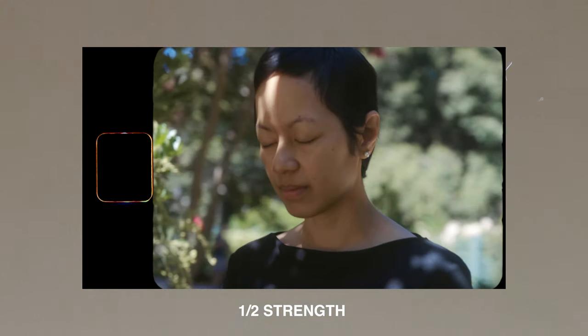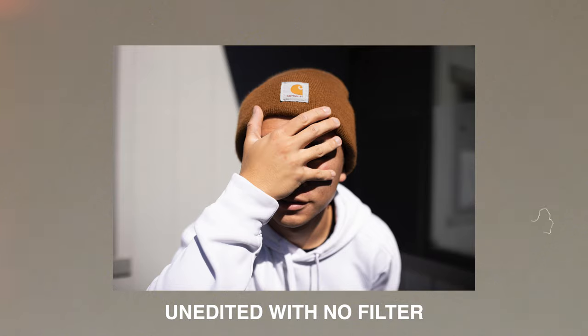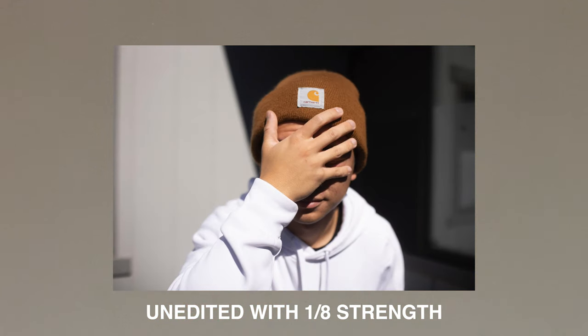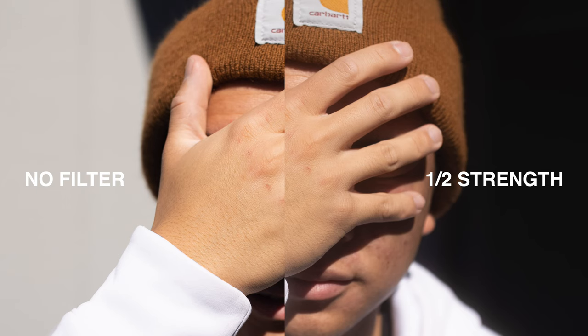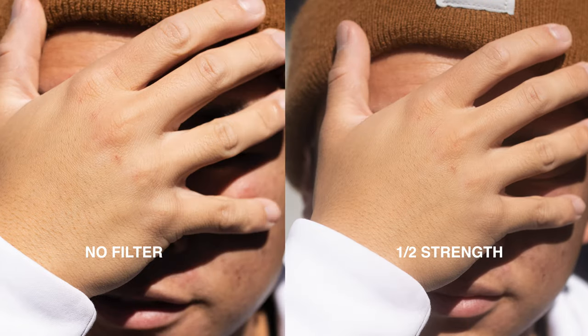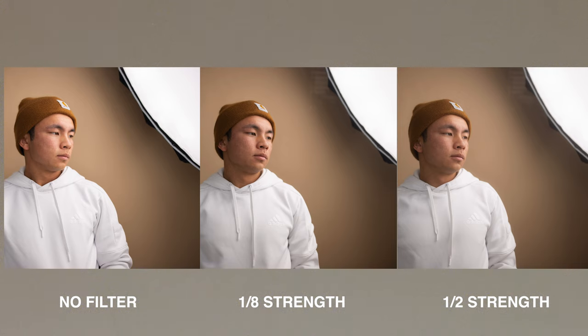Pro mist filters are responsible for that kind of filmic, dreamy look, but they all come in different sizes and strengths. If you take a look at the examples on the screen — here's a photo without a filter, here's one with 1/8 strength, and here's one with 1/2 strength. You can tell a subtle developing difference as the strength goes up. The details in my skin are actually reducing and there's a little bit of a glow outside of my white sweatshirt. Pretty much any highlights start to bloom. For me personally, the 1/8 strength is awesome because the reduced contrast and the glowing is just right in that sweet spot, compared to the 1/2 strength where it's a very prominent effect.